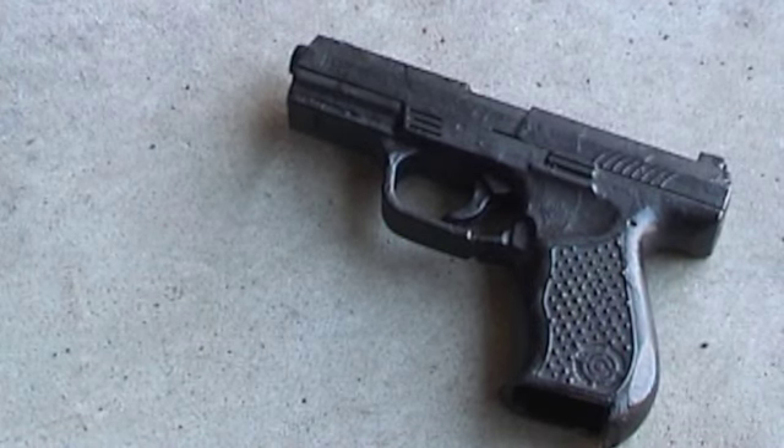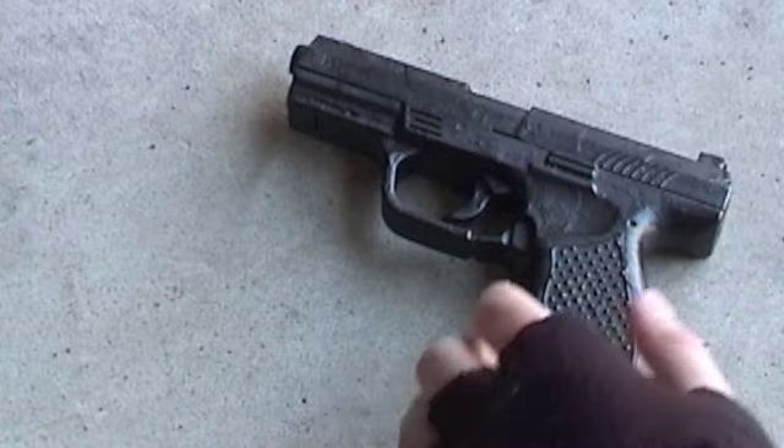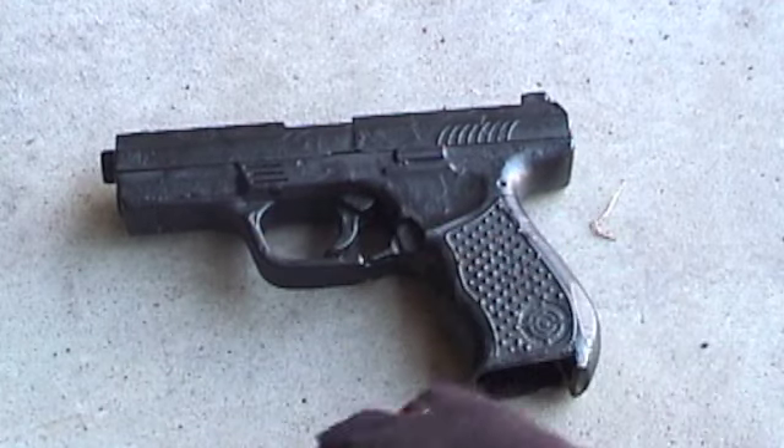Just had an airsoft war last night with the real battle guns. I'll try to get a video of an airsoft war. It was a pretty small one — a group of four, so a two-on-two. It was in the dark, kind of by a swamp area and a little woods area too, and it was pretty sick.